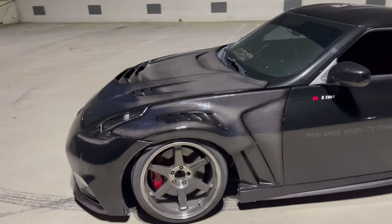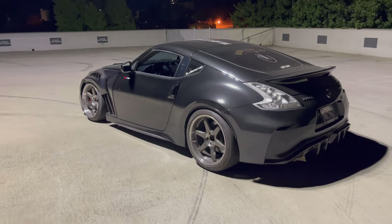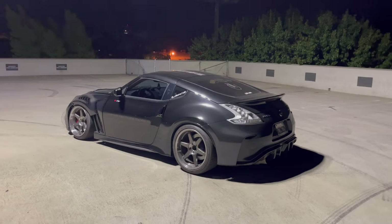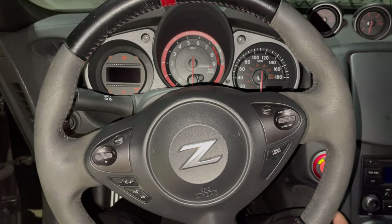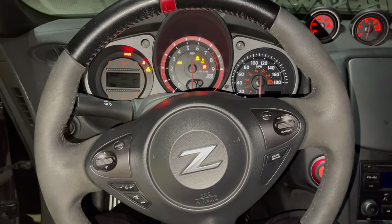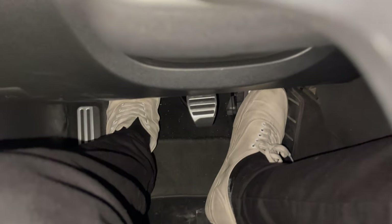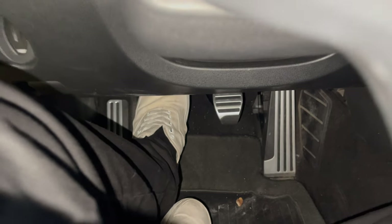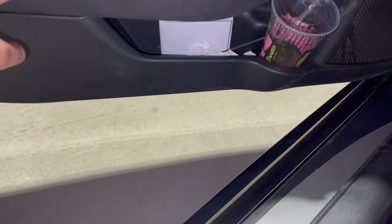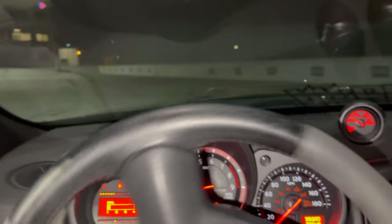The biting point is just a little higher than stock, but it's not like an on and off switch — everyone was telling me it's like an on and off switch but it's not at all. It feels really nice. Here's a quick review of the take-off point: first gear, no gas pedal — just using the clutch, letting go slowly. Look how the car's already moving. See that? It's not an on and off switch at all. You could definitely daily this. Give it a little bit of gas and we're out — we're chilling.